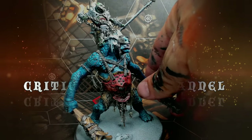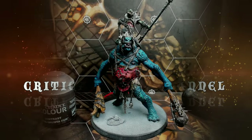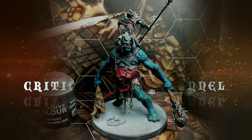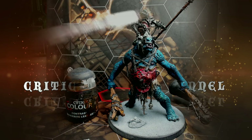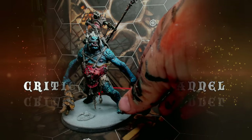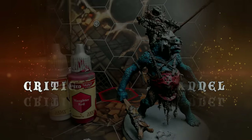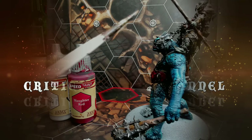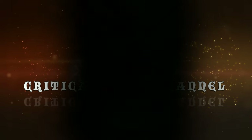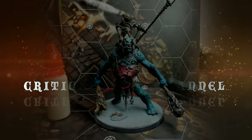I mixed Orc Flesh with Gilma Flesh to paint in all the skin on the rider. Then I used Gorgrontha Fur to paint the rider's pelt, weapon shaft, and some other details. I used Snakebite Leather to paint the wrist wraps on the rider. Then I mixed Slaughtered Red with Holy White to paint in the headpiece on the rider — not entirely sure what that piece is called — and then painted the horns with Skeleton Horde.